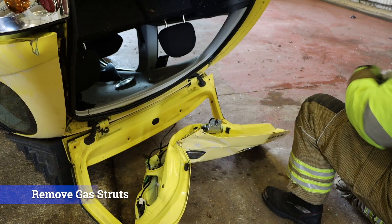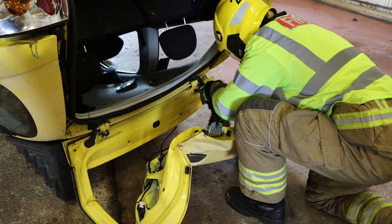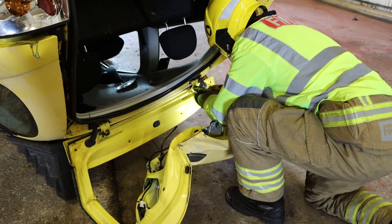Car on roof — boot removal. To manage the boot, the initial task is to remove the gas struts to provide access to the hinges. Here, this has already been done.